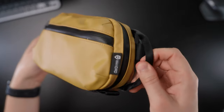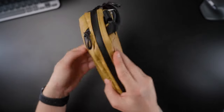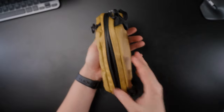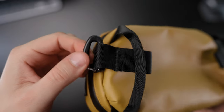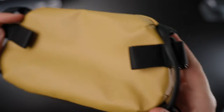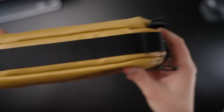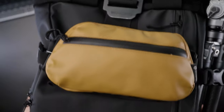We have two side handles that will help us carry the bag when using it on its own, and I actually use it like this quite a lot — but more about how I'm using it later. There's also a bottom handle that is great when we want to take something out of the bag while holding it, giving us extra security, and I actually really like that.